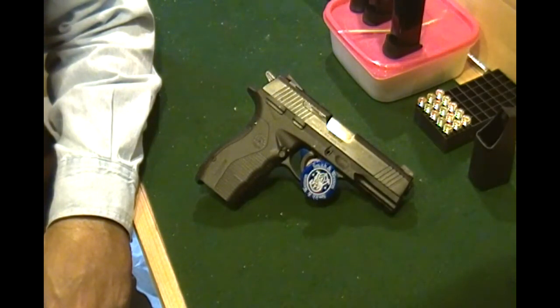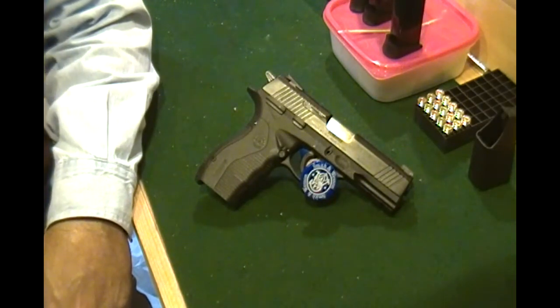Had one failure to load after about 130 rounds — stove piped on me. I don't think it's going to be an issue. Certainly one out of all that time, and just breaking in, didn't even reach the 500 mark yet, so I don't think that is any concern.